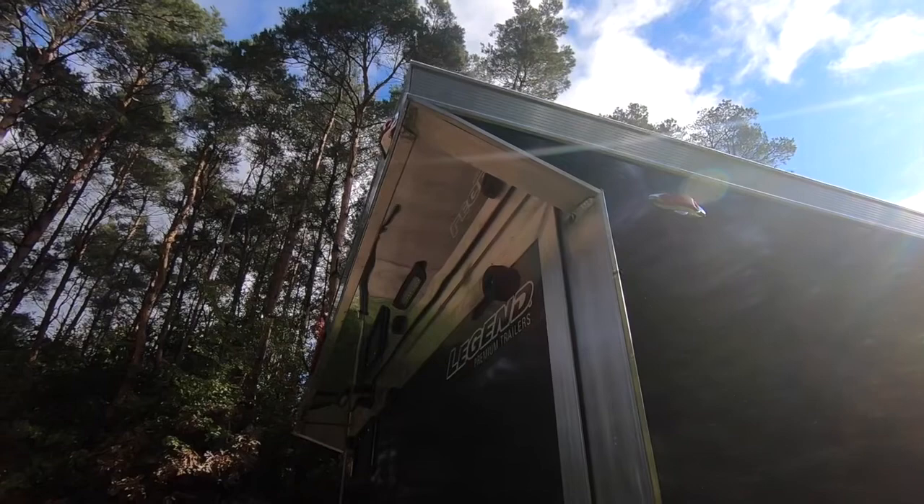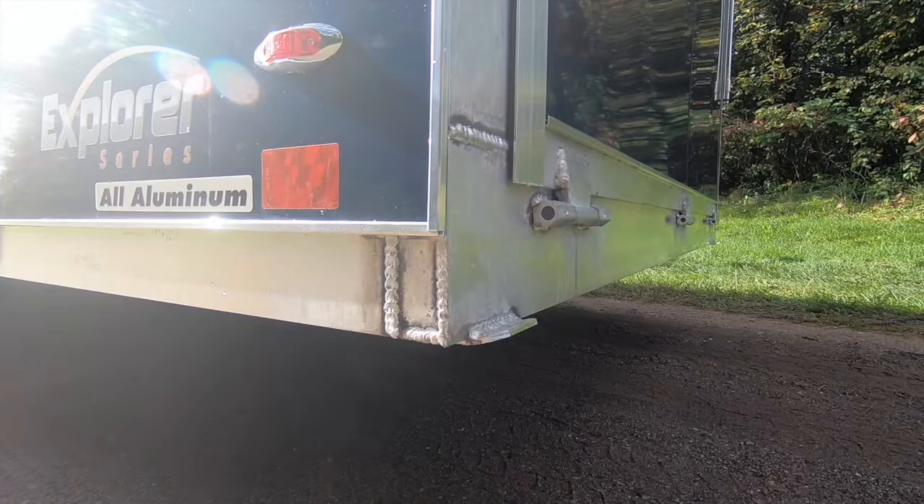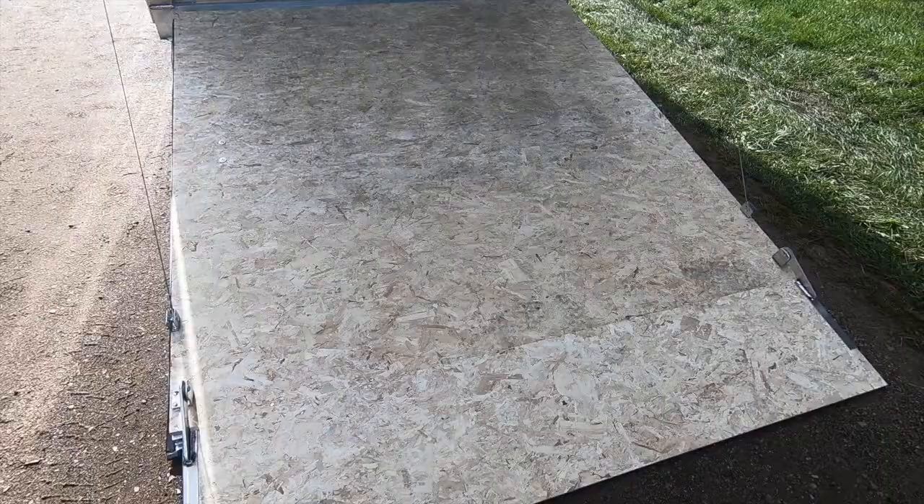Approaching the rear of the unit, we've installed an optional spoiler with two 9-inch load lights, which has been the most popular new option in 2020. Skid pads in the rear to help with trailer drag are standard equipment on 23-foot and longer units.